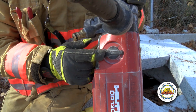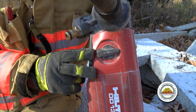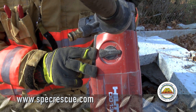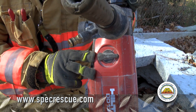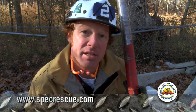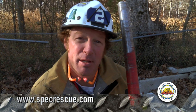Next I have a speed selector switch — speed one, two, and three; one being the slowest, three being the fastest. Where that becomes important is the size of the bit. Typically with a two inch bit, we're going to be on speed two. The larger the bit, the slower; the smaller the bit, the faster. So a one inch bit would be on speed three, and a three inch bit would be on speed one.